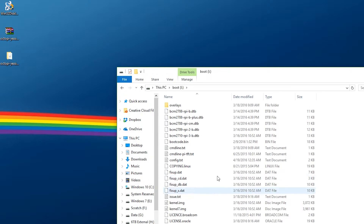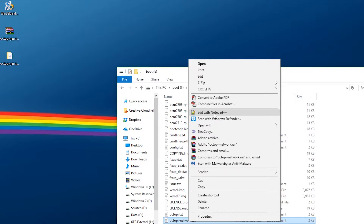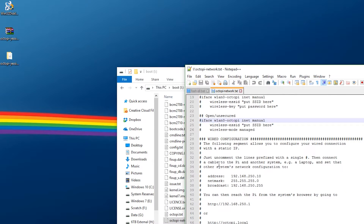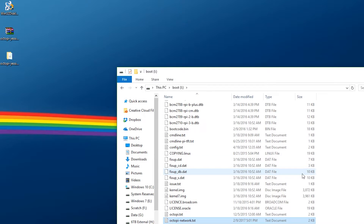Now we're going to open up our drive. There's one file you need to find: octopi-network.txt. Right-click and edit it with Notepad++. Find which Wi-Fi network is going to work for you. I'm going to be using a WPA/WPA2 secured network. All you need to do is remove a few comments — remove this comment, this comment, and this comment, so there are three lines available. Then put your SSID in here and your password. Save that, and you're good to go on your SD card.